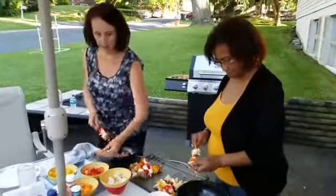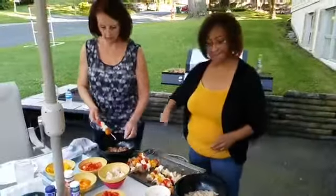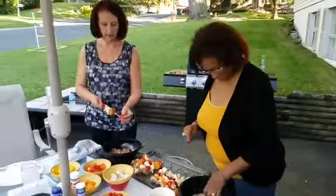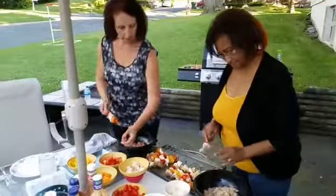We did pre-chop our stuff so we wouldn't bore you with all the chopping. Just cut things as evenly sized as possible so they cook more evenly — hopefully your meat is done when your vegetables are done.